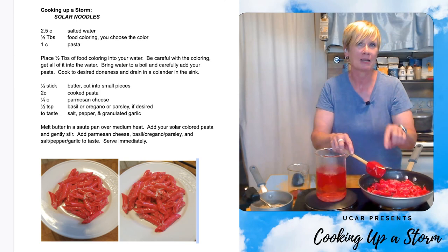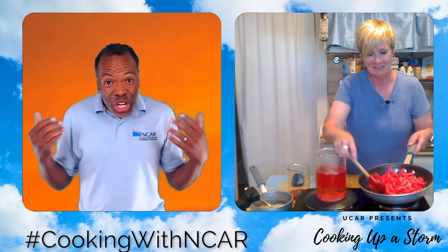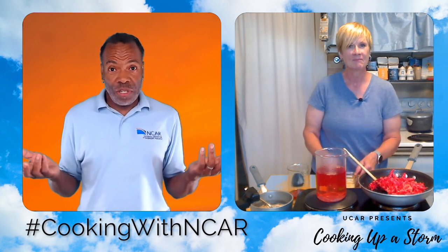I'm getting hungry. It has been fun talking about science in the kitchen with you, but it is time for us to make our solar noodles. As you finish your experiment and make your recipe, make sure you leave us your comments on how everything turned out in the comment section below. Take a photograph of your experiment and your recipe and share it with us on social media at hashtag cooking with NCAR. We'd like to know if you find other examples of convection in our world too. Thank you for exploring with us today, and we will see you next time on Cooking Up a Storm.